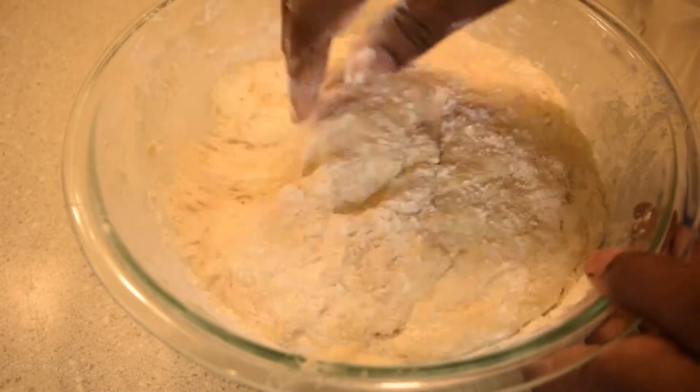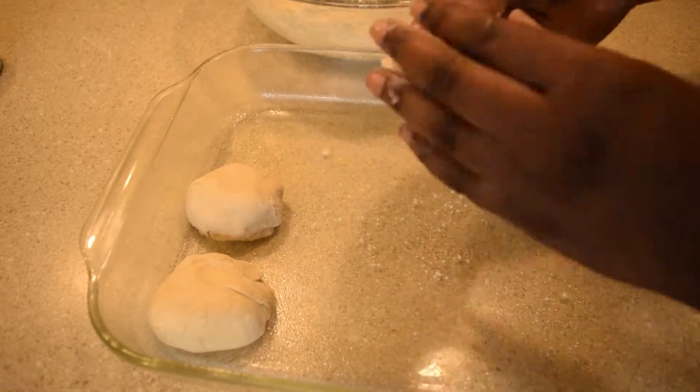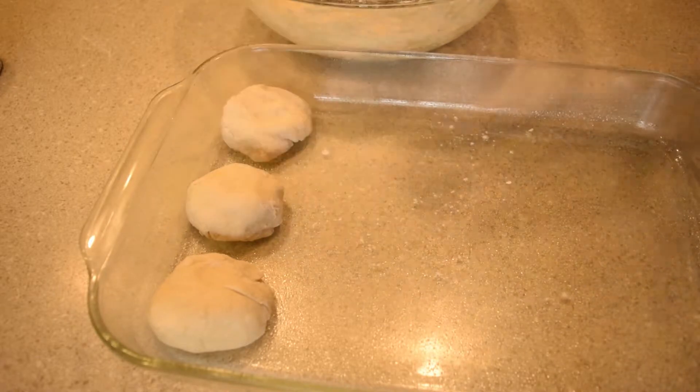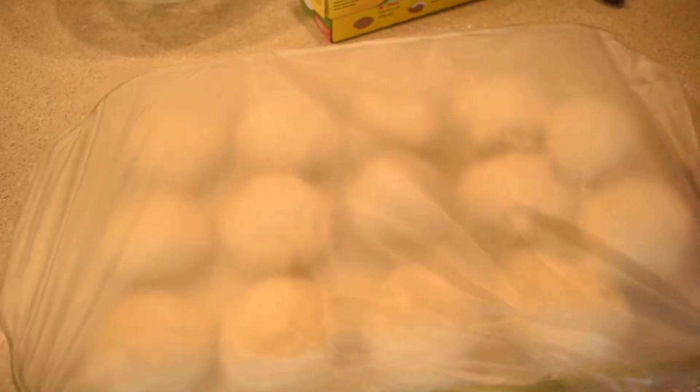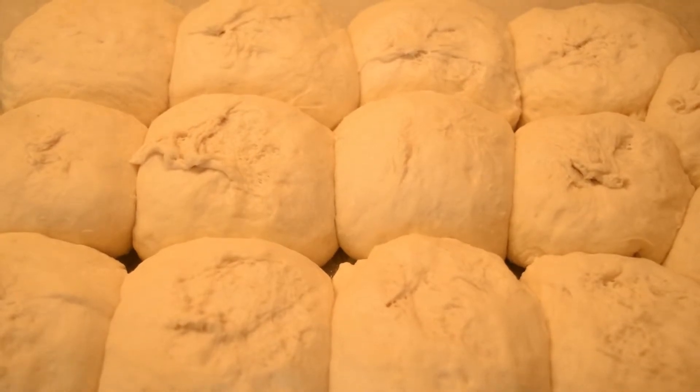Hey guys, this is my first recipe video. On Thursdays I will be posting a recipe video, sometimes healthy, sometimes not, but always tasty. In this video I'll be making vegan dinner rolls. These rolls are super soft and fluffy and taste amazing. All the ingredient measurements will be listed in the description.